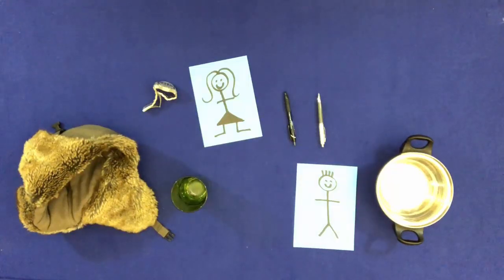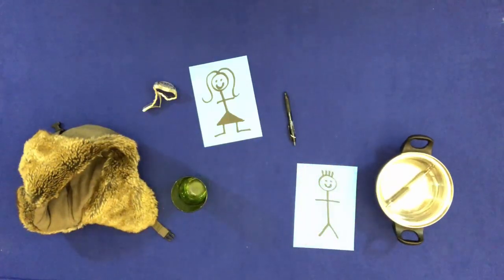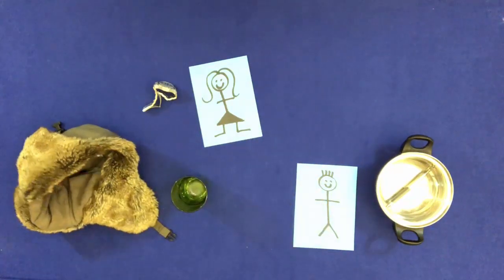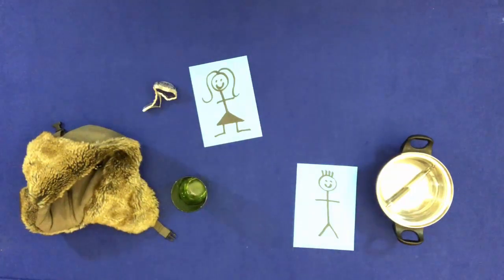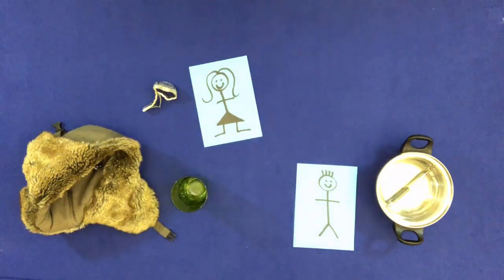Throw one pen in the pan. Throw the other pen in the hat. Point to the people. Point to one person. Point to another person.